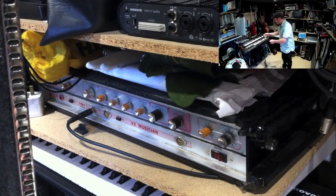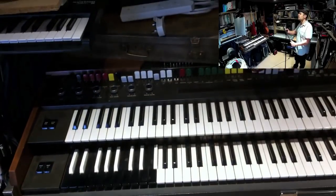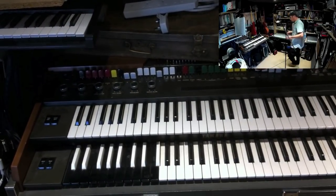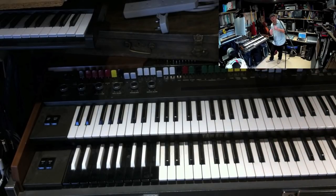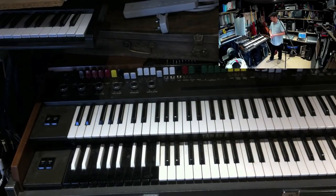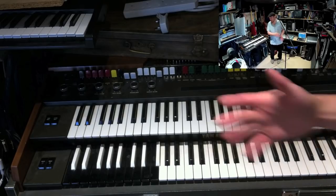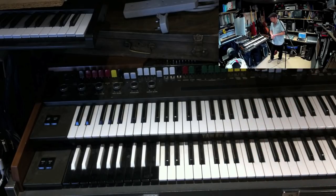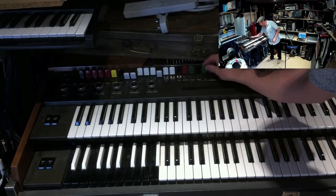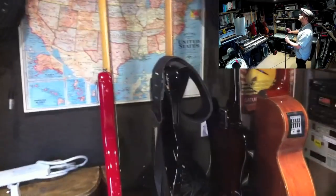Next round we have the Yamaha YC45D. I've done demos of some of these things online, so do check out my channel. This is an early 70s Yamaha Electone keyboard, and you can get sounds from this that you cannot get from a computer system or a computer plug-in - it just doesn't work that way. The number of sounds you can get out of this is endless, because of all the little switches, drawbars, and all sorts of things.